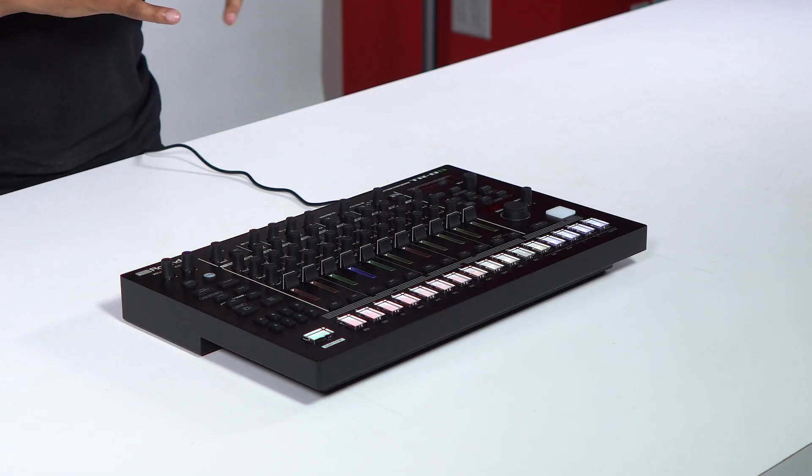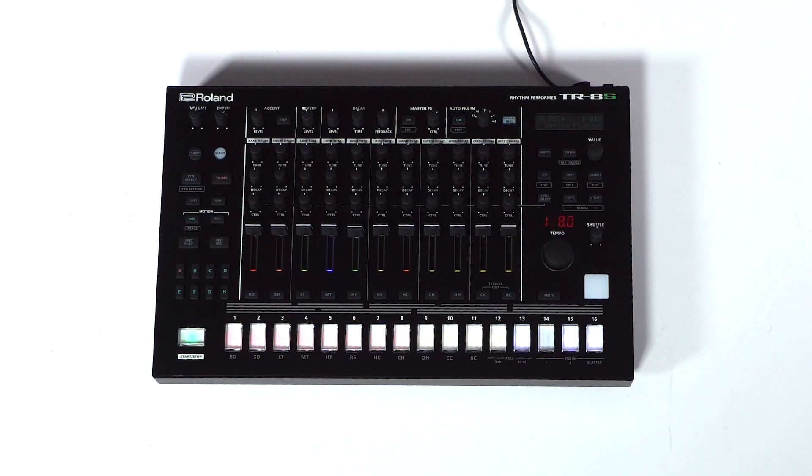There are even more advanced features for the TR8S, but we're not going to get into them all today — today was just the unboxing. Stay tuned and subscribe to our channel to stay up to date on upcoming reviews and more unboxings. Signing off for BPM Supreme and IDJNow.com, I'm Raj — catch you later.